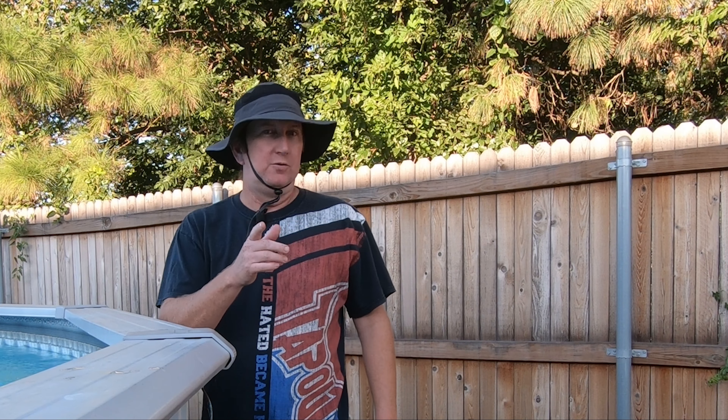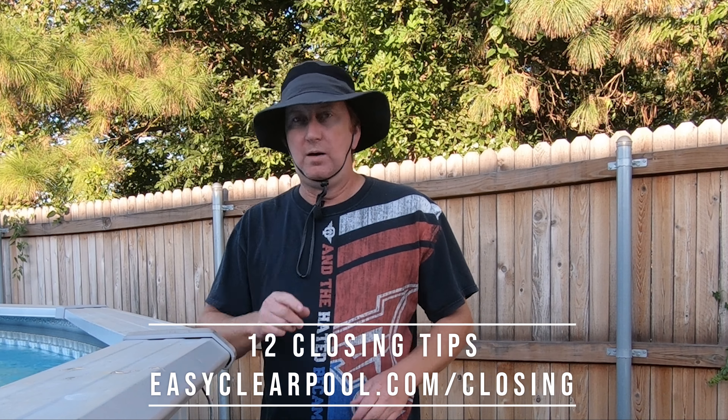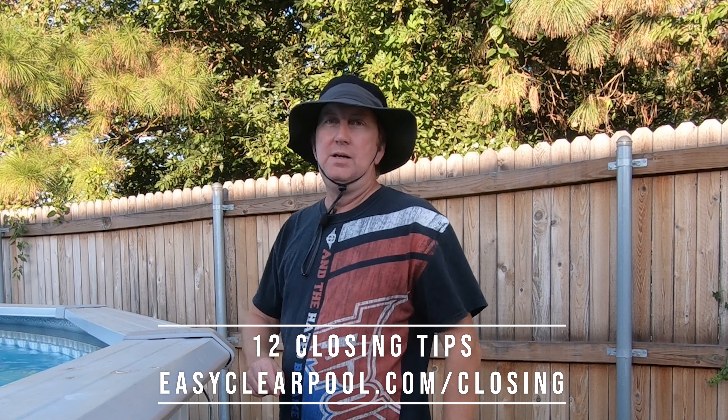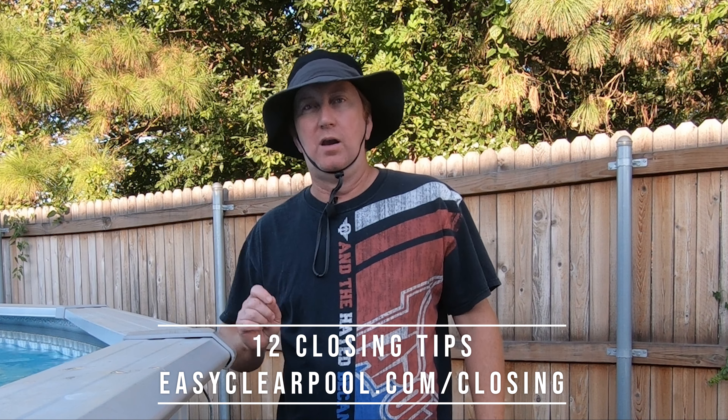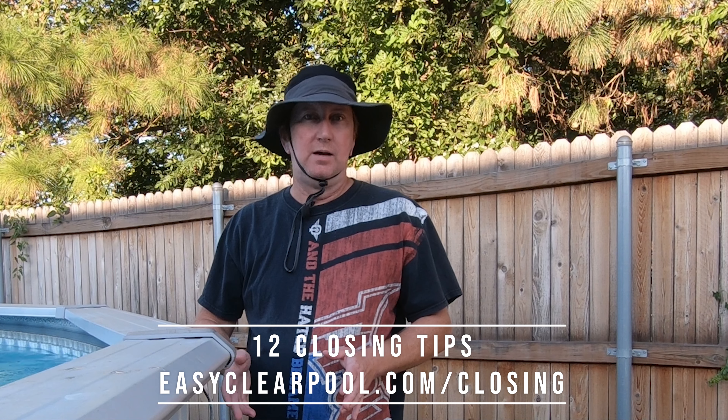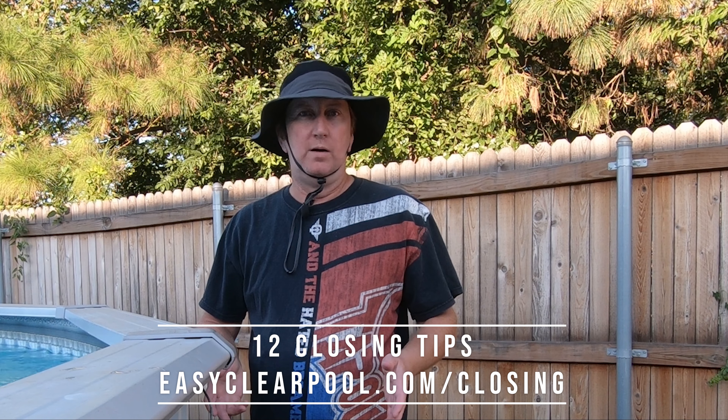That is the five things you need to do, but I've got an entire list of 12 you probably want to look at. If you've never closed your pool or you're wondering what you really should do, go to easyclearpool.com/closing and it will give you an entire list — these five things I mentioned plus seven more — so you'll be able to close your pool the best way you can. When next season comes in you'll be ready to go. Remember, easyclearpool.com/closing is your reference guide whenever it's time to close your pool for the winter months.